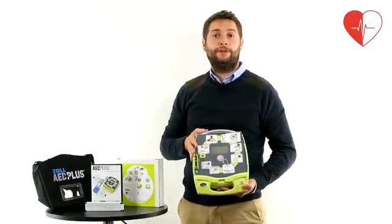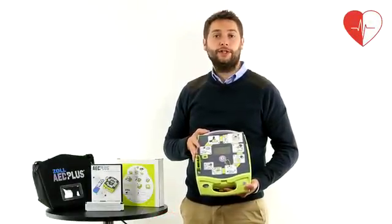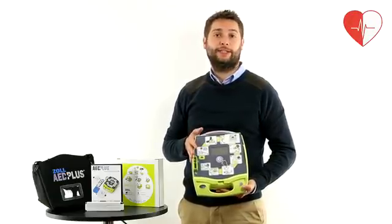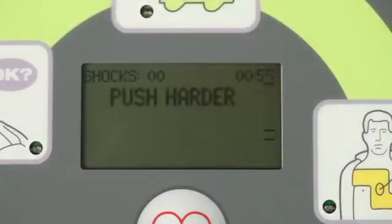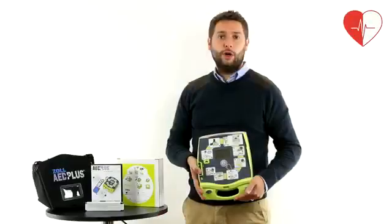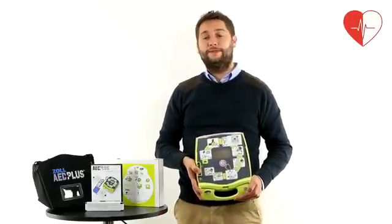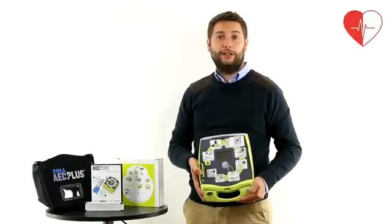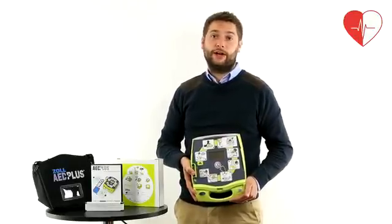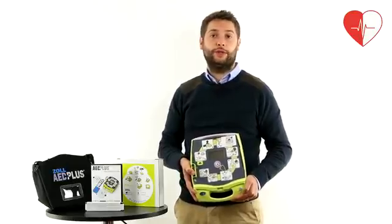The Zoll features both visual and voice CPR guidance as well as real-time CPR feedback to help the user give better treatment. With the CPR voice guidance and feedback, the LCD display instructions, the voice prompts and pictorials, the Zoll unit is ideal for users without training or those that need reassurance.